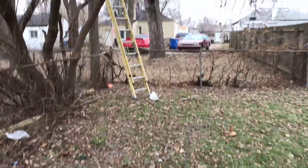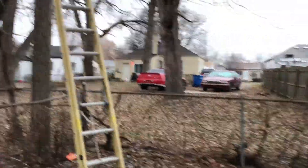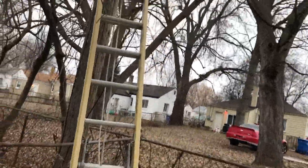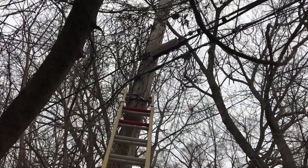That's the backyard, already got my ladder set up at the pole — that's the pole right there. We got to go up top, got to run a new drop from the pole to the house. House is behind me back there. Day in the life of a cable guy, we about to run this drop, stay tuned, more footage to come. Cable Guy Chronicles, let's get it.